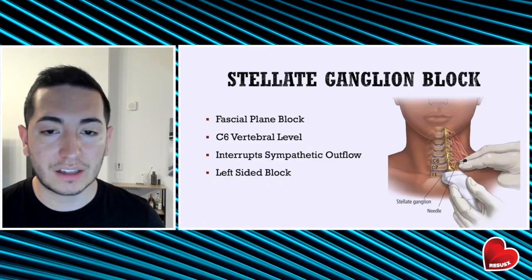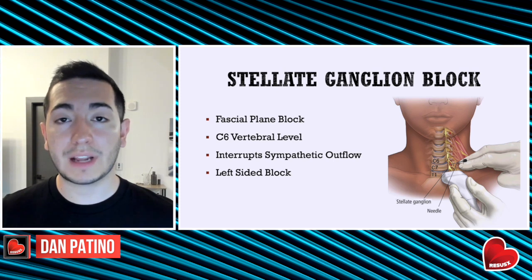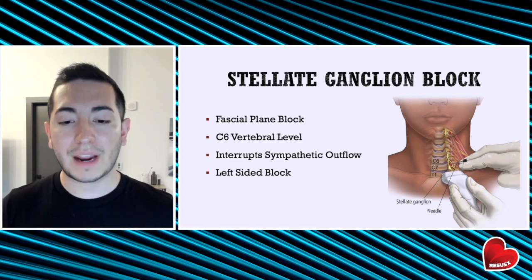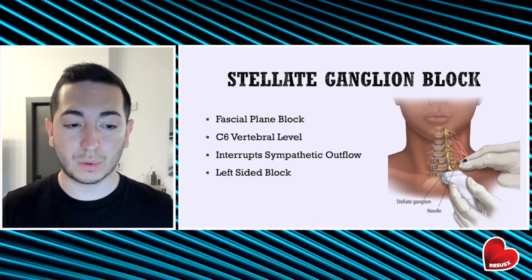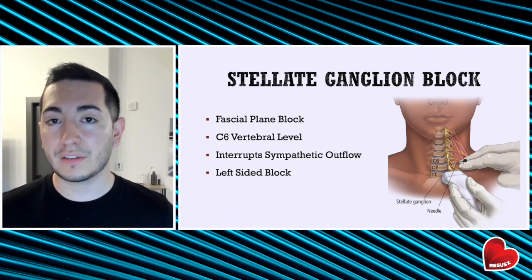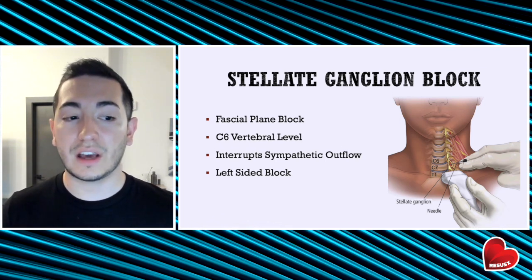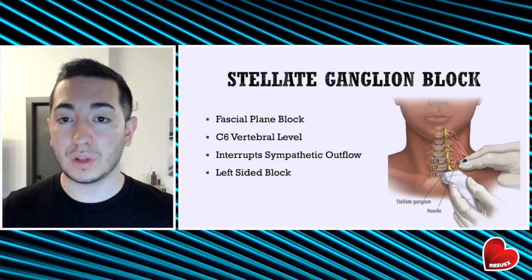Let's talk about stellate ganglion blocks. The stellate ganglion block is a fascial plane block that can be performed at the bedside under ultrasound guidance. The sympathetic nerve fibers innervating your brain, neck, and heart run parallel to the trachea, with the stellate ganglion located around the C6-C7 vertebral level. The thought is that by delivering a local anesthetic to this region, you're going to interrupt sympathetic flow, thereby decreasing the chance of recurrent arrhythmias. You can perform this block on either the right or left side, but it is recommended to start with a left-sided approach, as the left stellate ganglion is most dominant at the left ventricle.